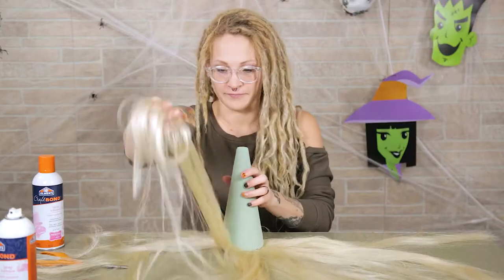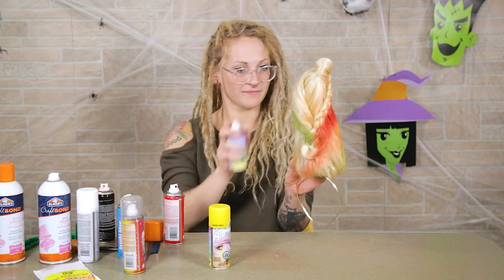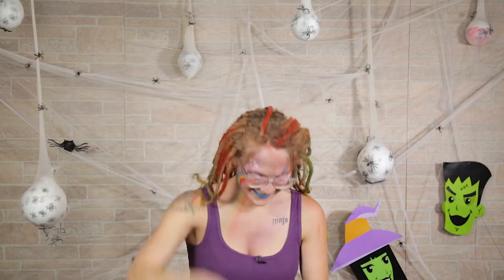I'm going to take this unicorn horn that I made for the Undercover Monsters video. If you haven't watched that video yet, make sure to click the link up here in this card or I'll leave it down in the description too. You'll also need an elastic band, a few bobby pins, and a couple different colors of spray hairspray. I used four different colors.